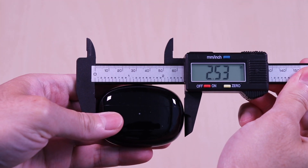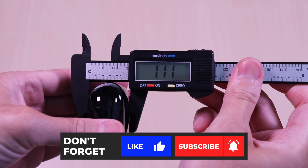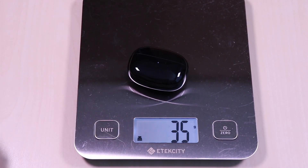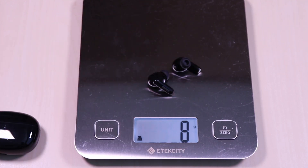The case comes in at 2.5 x 1.1 x 1.8 inches. It weighs in at 35 grams and the earbuds come in at 9 grams.